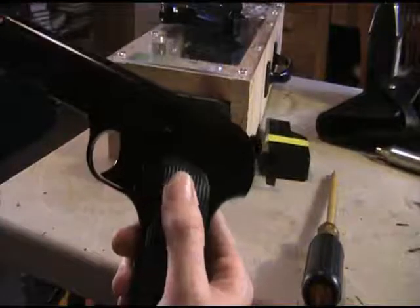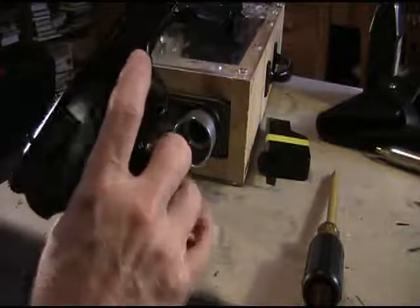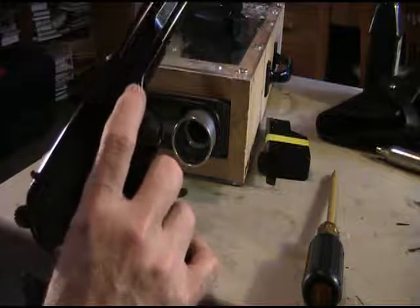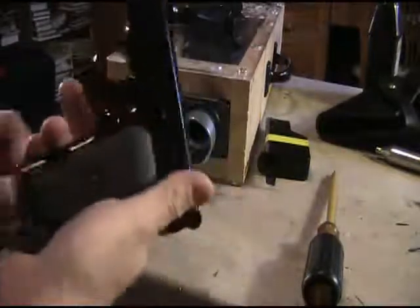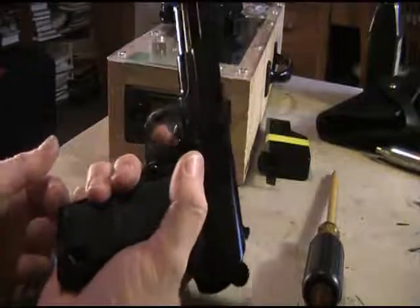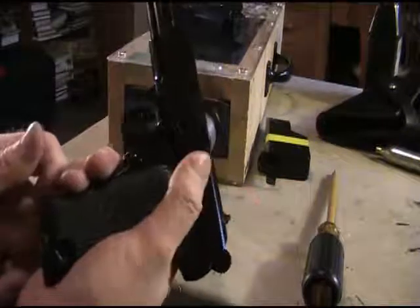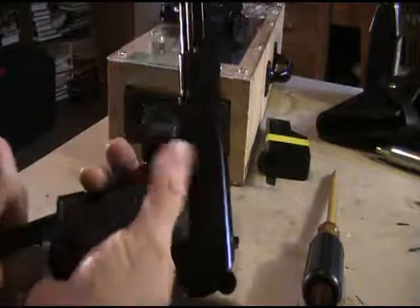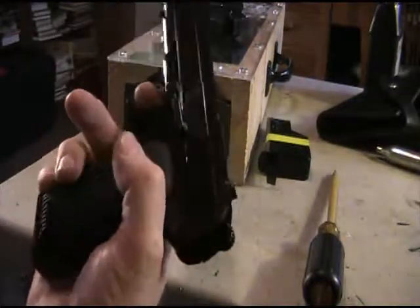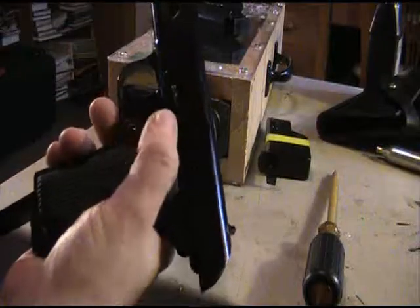Found a quirk: if the trigger is pressed back even slightly, you cannot get the magazine out, and you also can't put the gun on safety. If the gun is on safe or the trigger is fully released, the mag comes out fine. But if the trigger is slightly stuck forward, the mag won't release. I may need to lubricate the trigger a little bit — once you fire and let the trigger spring back, the mag comes right out.